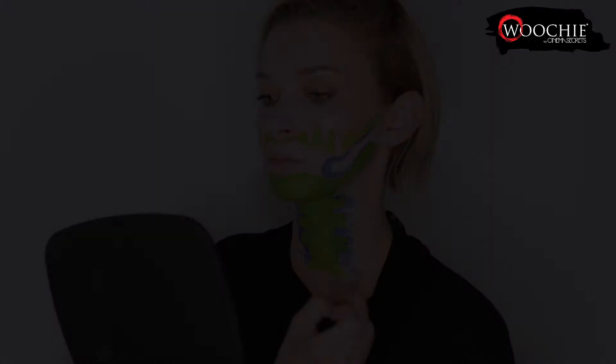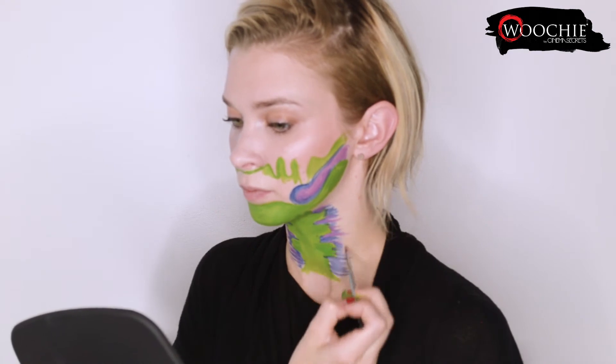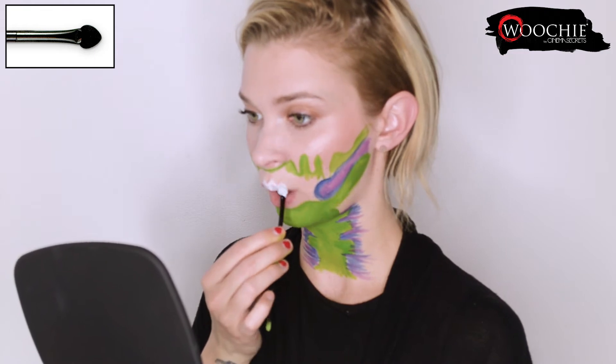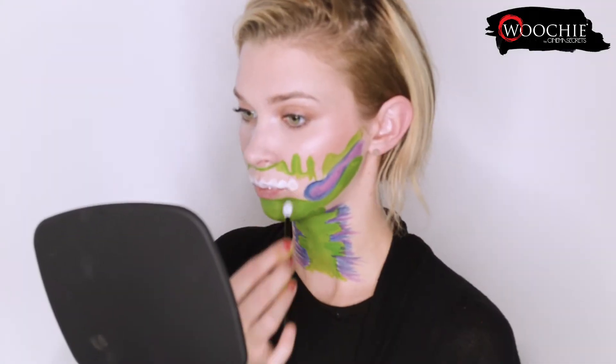Here I am taking the purple water activated makeup on the liner brush and I'm filling in and blending into the blue on the cheek hollows and then adding some of that scribble to the neck with the purple as well. Now I'm taking the sponge tip end of the double-sided brush and I'm dipping into the white water activated makeup and I am essentially stamping on teeth by just pressing it onto my upper and lower lip.